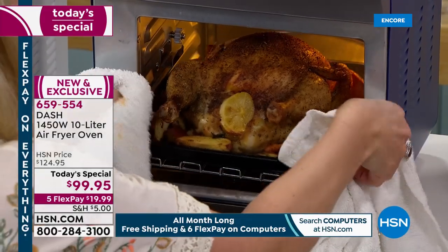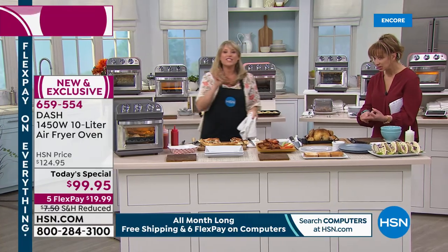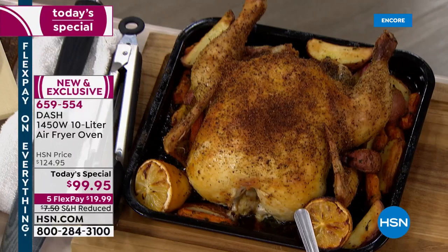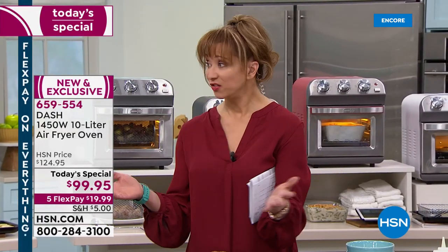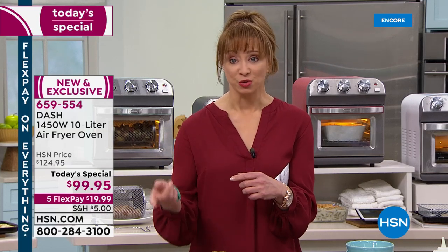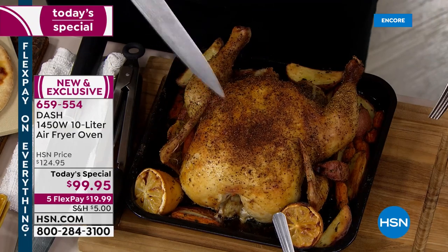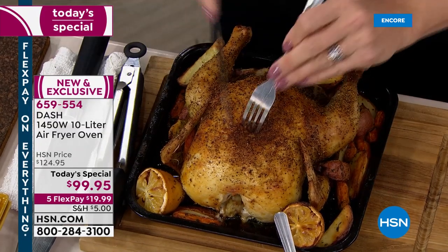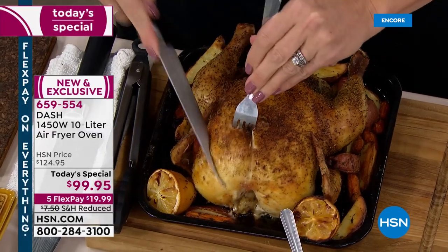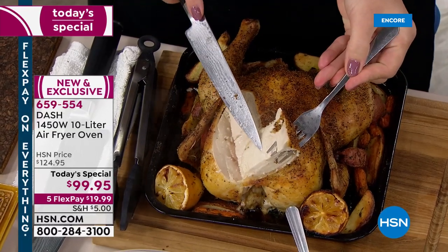It has a crumb tray that comes right out. You shouldn't have much cleanup because the only thing you'd have to clean are the trays you're baking on. You're baking, broiling, toasting — four-slice toasters are about $50 to $60. You're air frying. Lowest price anywhere because it's a world launch. When this debuts it's going to sell for about $50 more. It's reduced shipping and it's only for today.